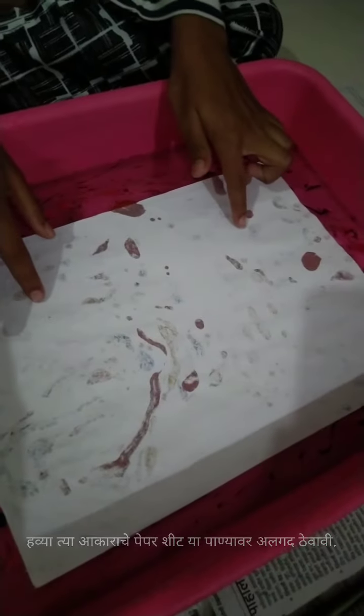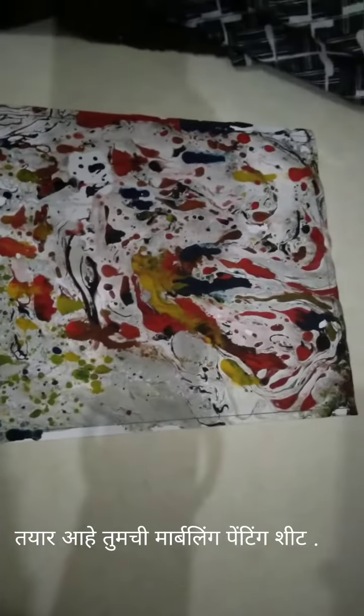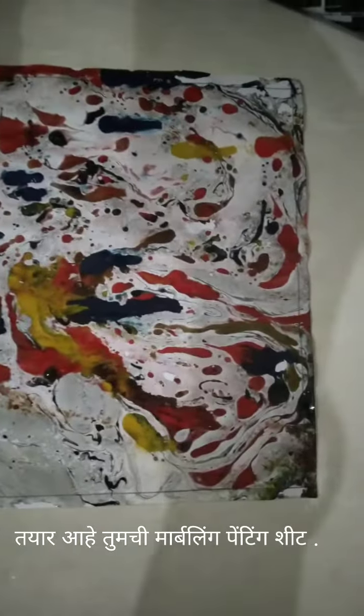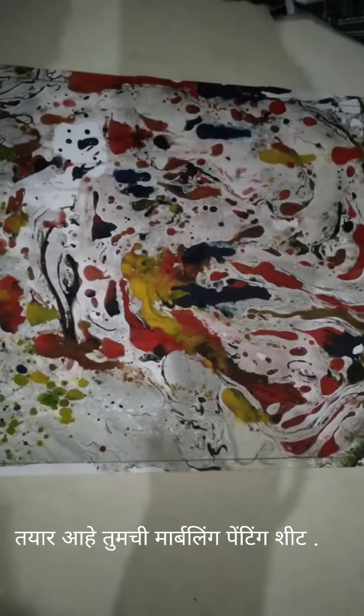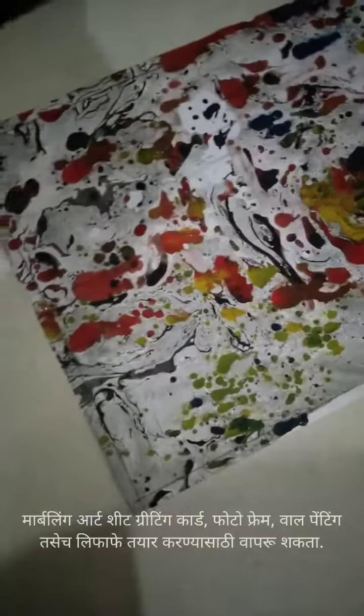Tape on it and drop it quickly. Now, for five seconds — see how beautiful the design created on the sheet is! We can use it for greeting cards, photo frames, and envelopes. Thank you for watching today's video.